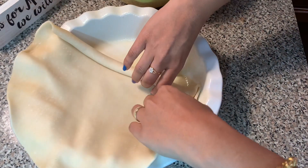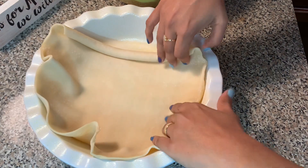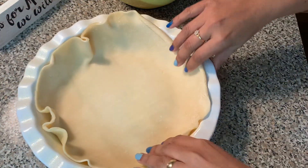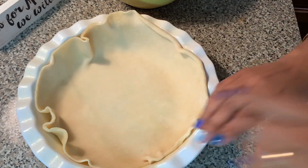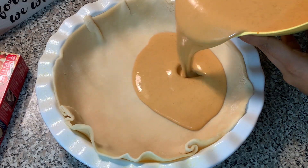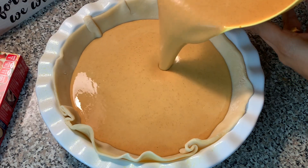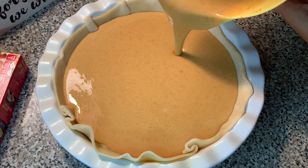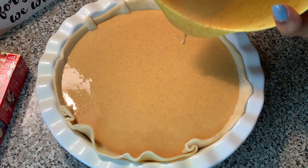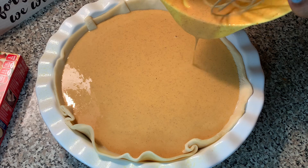I have been preheating my oven to 425 degrees Fahrenheit. Now I will pour in my delicious pie filling — it looks amazing, look at that bright orange color! And honestly, I tried a little bit of that pie filling — oh my goodness, this tastes so good. I can't wait for the final product.